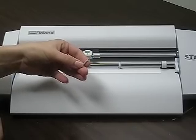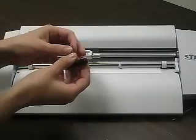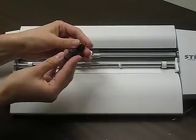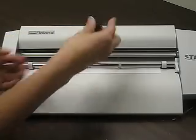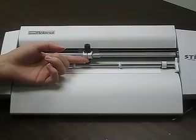Now get your new blade and replace it in the blade holder. Now take the blade holder and put it back in the carriage and tighten the bolt snugly.